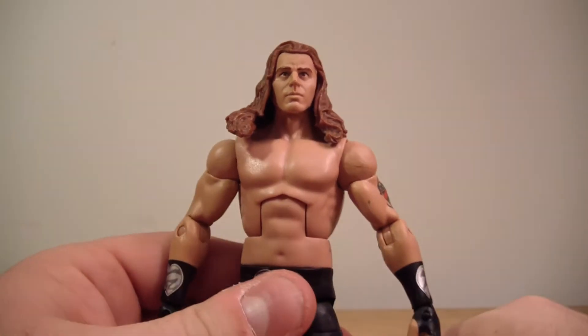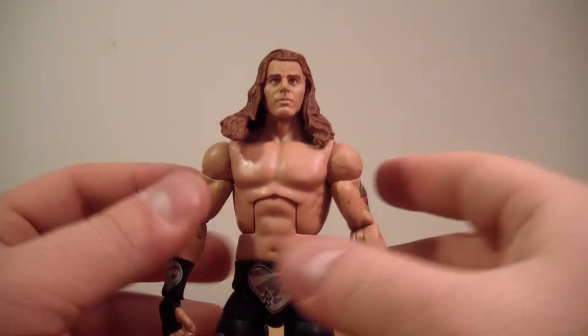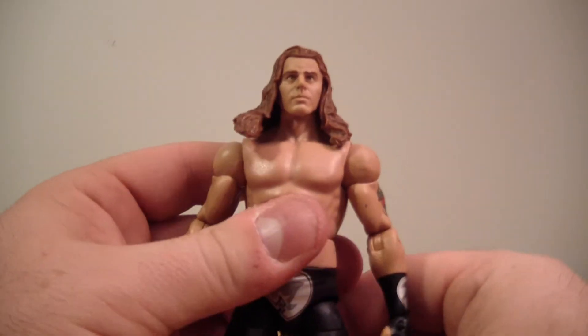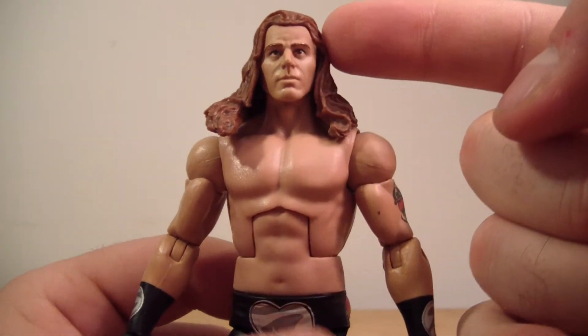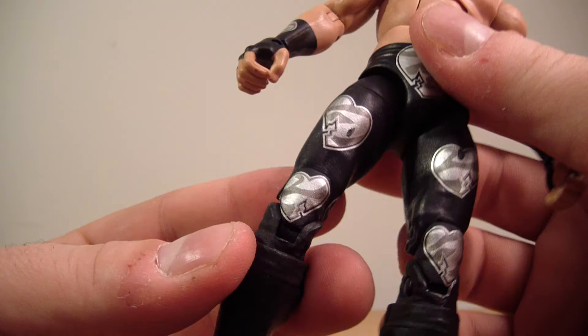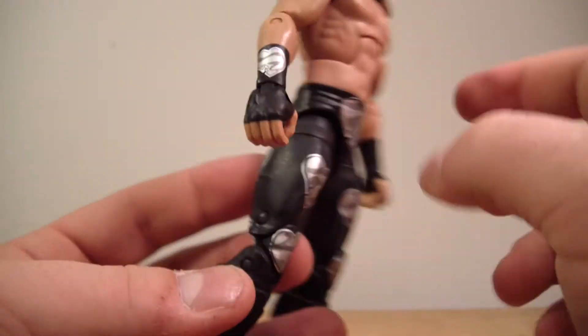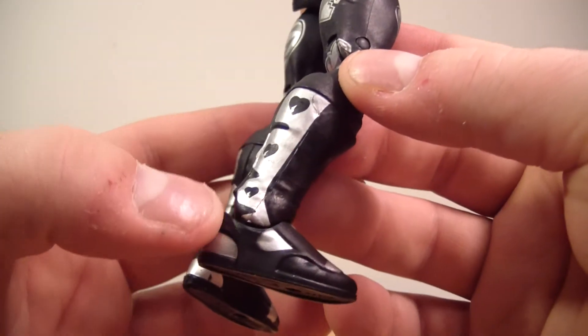At least they don't do it for DC Universe Classics — although sometimes they do. Anyways, back to this: the head sculpt looks great, a lot of detail there. As far as his hearts go, they look good. It says 'Heartbreak Kid' on the back. He's got the hearts on his boots — these are the boots he wore in the late 90s.